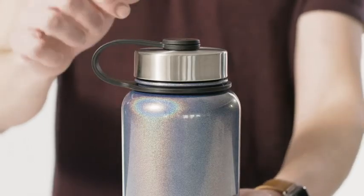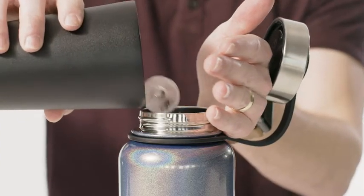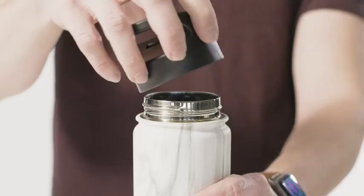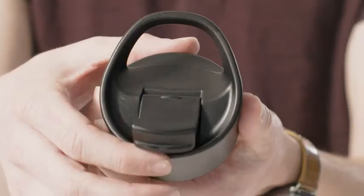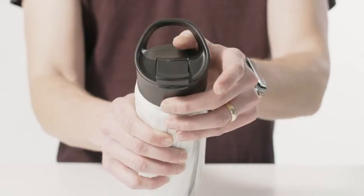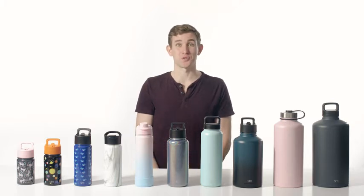The stainless steel lid is great for cold drinks. Just twist off the lid, add ice, and fill the bottle with your favorite drink. The flip lid also twists on and is perfect for hot drinks. It has a small opening that flips open and snaps shut securely, allowing you to sip tasty hot beverages without the risk of spilling a drop.